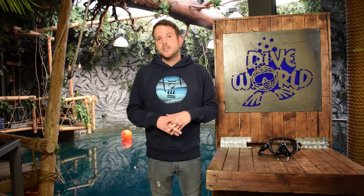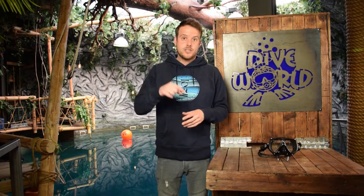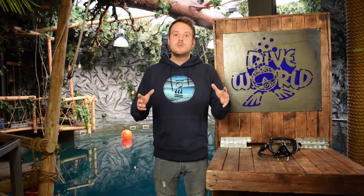Thank you for watching. If you liked this video give us a thumbs up. If you want to see more videos please subscribe to our channel and we'll see you next time.